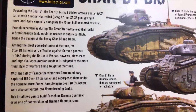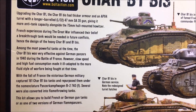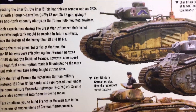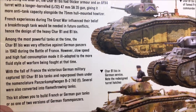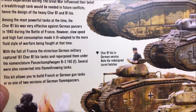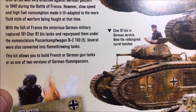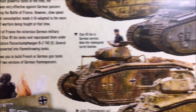It says here: upgrading the Char B1 - the Char B1 bis had thicker armor and an APX4 turret with a longer barrel 47-millimeter gun, giving it more anti-tank capacity alongside the 75-millimeter hull-mounted howitzer. French experiences during the Great War influenced their belief that a breakthrough tank would be needed in future conflicts, hence the design. The Char B1 bis was very effective against German panzers in 1940 during the Battle of France; however, slow speed and high fuel consumption made it ill-adapted to the more fluid style of warfare being fought at that time.